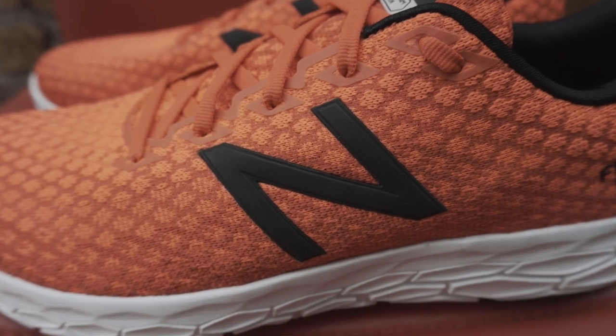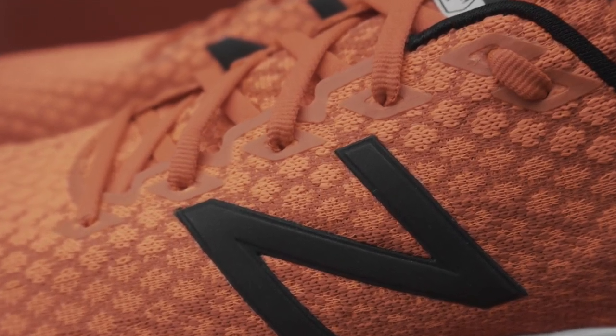One issue I can see occurring, and have seen in other reviews, is that of these eyelets. That plastic reinforced material has started to wear away and the mesh has started to become slightly damaged where the laces pass through the holes — there's obviously a little bit of friction and it starts to wear that area down. So over time we'll have to assess whether that becomes an issue.